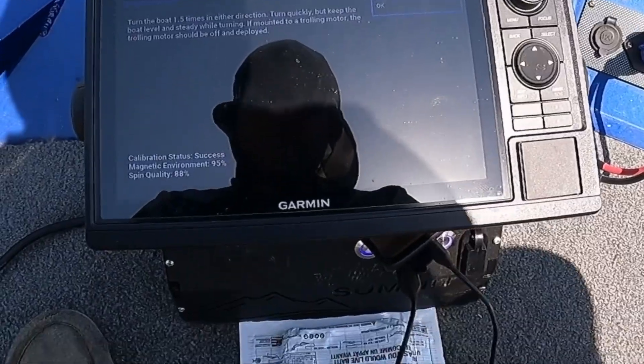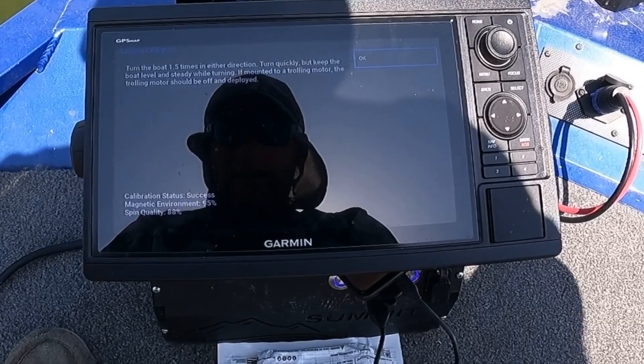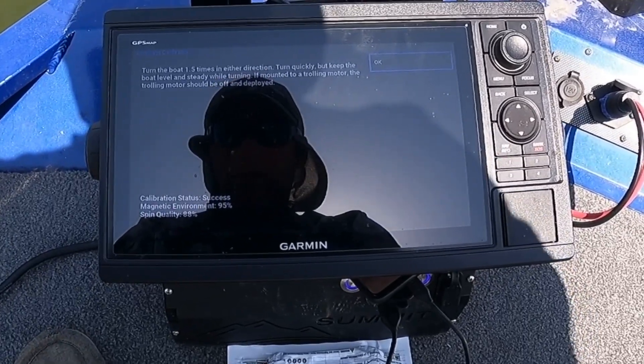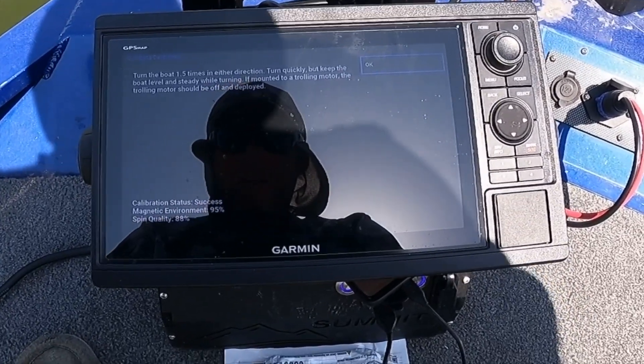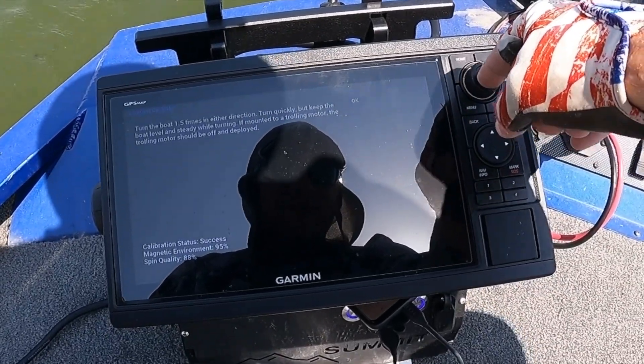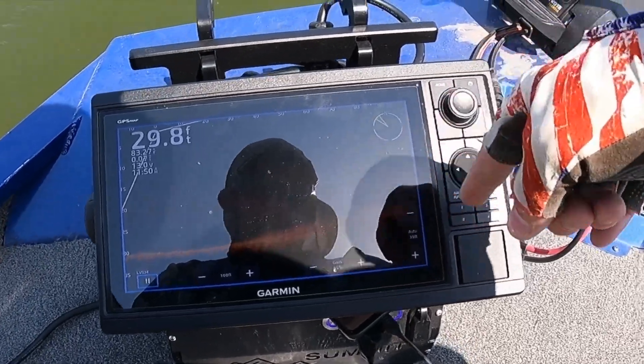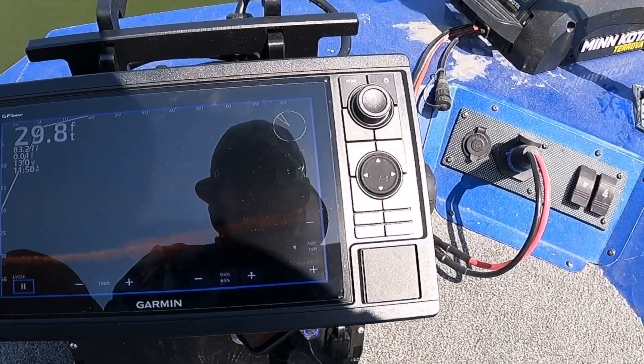And it says calibration success. It says calibration status success. Magnetic environment 95%, spin quality 88%. So I could have done better on my spin quality. Anyway, we're done — going to hit OK and back. Now we've got a compass there. That's pretty nifty.